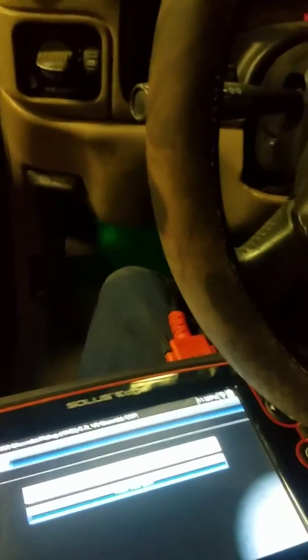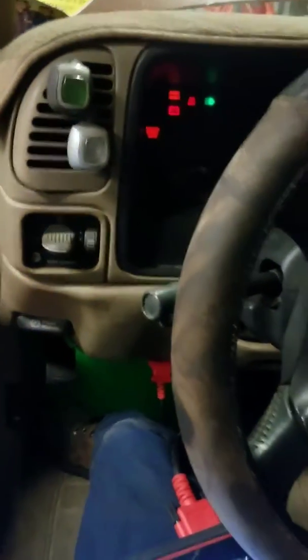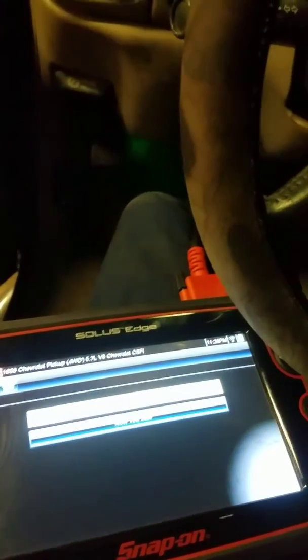This is a 98 Chevy pickup, K1500 four wheel drive, 5.7 liter engine. Today we're working on tires — putting some different sized tires on there, and I'm going to show you how to recalibrate for the new tire size.